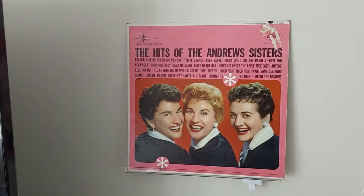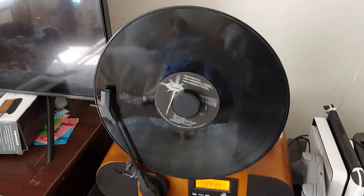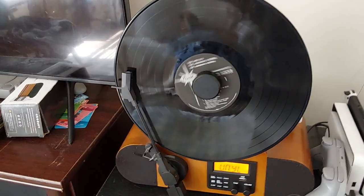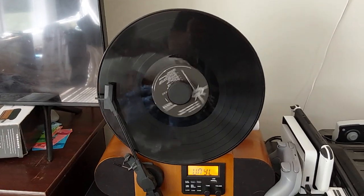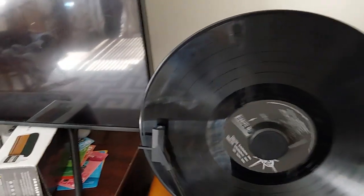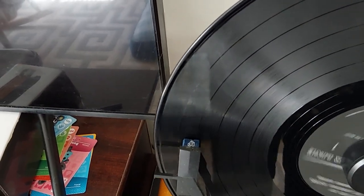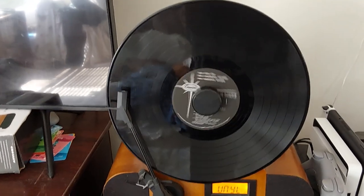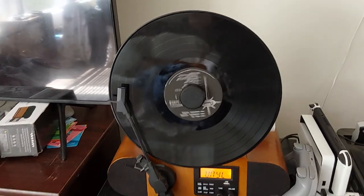I've used this thing just about every Saturday. The album I'm listening to right now is the Andrews Sisters — I like them, and if you don't, go Google them. The only upgrade I've made is the stylus — that's the needle, to common folks like us. It's an elliptical stylus, it sounds better, it works for any moving magnetic cartridge, and it's worth the forty-dollar investment. It really makes things sound so much better.